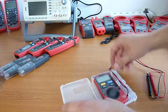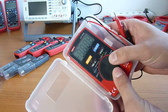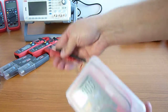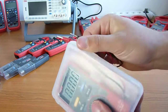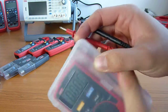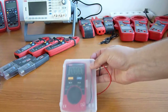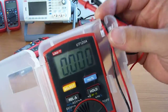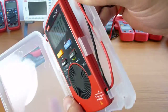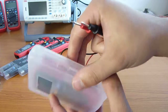You can actually put it into the protective cover, turn it on, and still measure. That might be handy if you work in a very dirty environment, so your meter stays clean while you are still working. The UT120 is a super small, quite cheap, but still reasonably safe and very handy small multimeter.